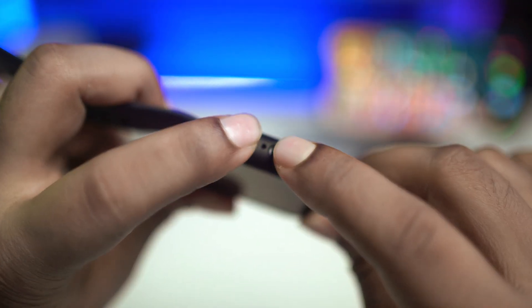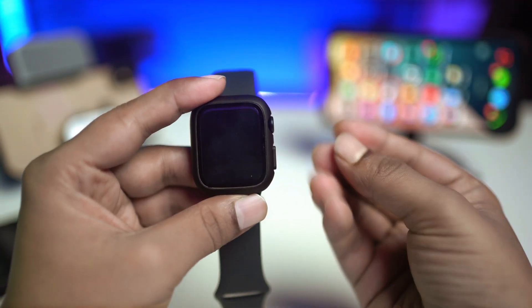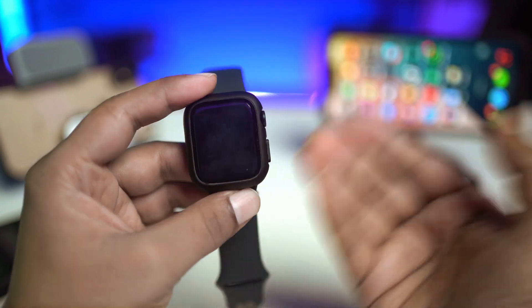Keep holding them until it shows you the Apple logo on your watch. Go for one minute and see if that helps you solve your problem. Let's say you've tried it but it failed and didn't help you turn on your Apple Watch.